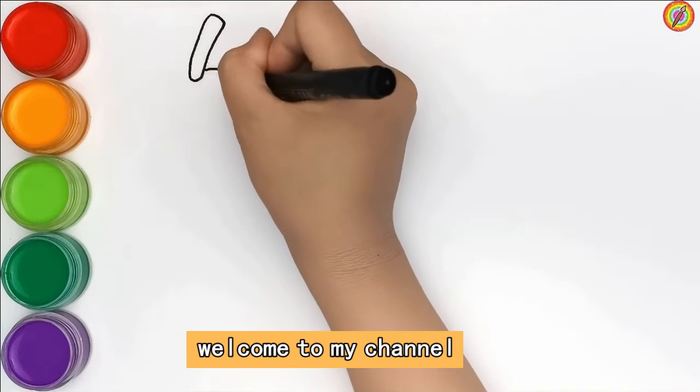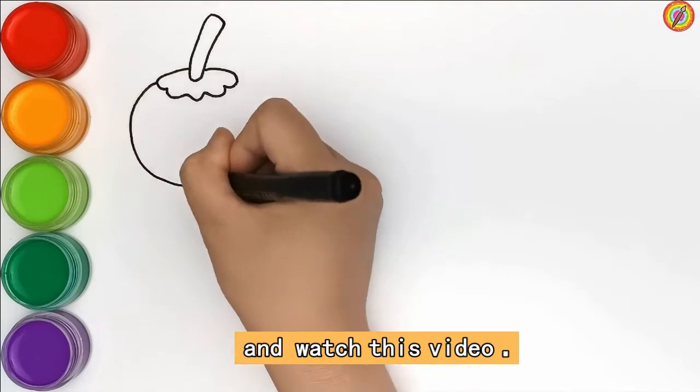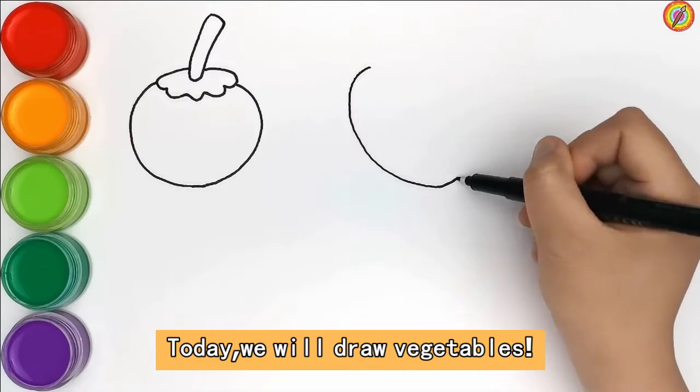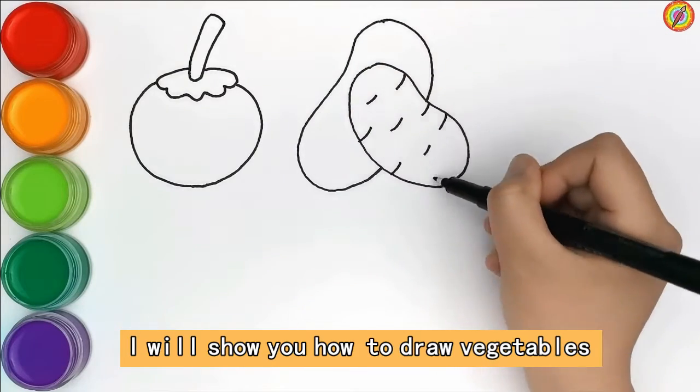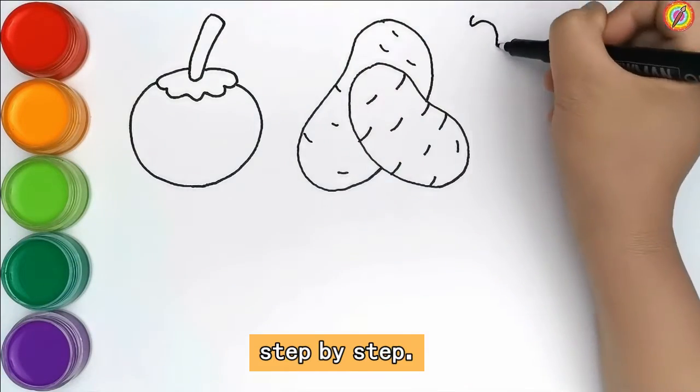Hello everyone, welcome to my channel and watch this video. Today we will draw vegetables, and I will show you how to draw vegetables step by step.